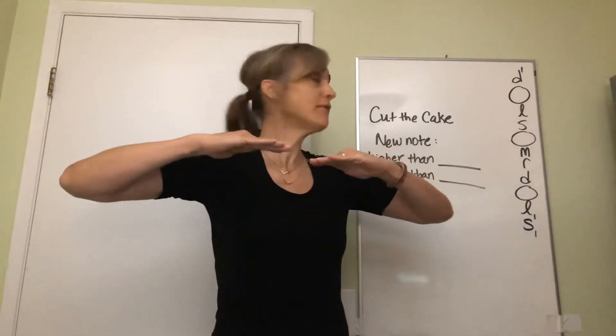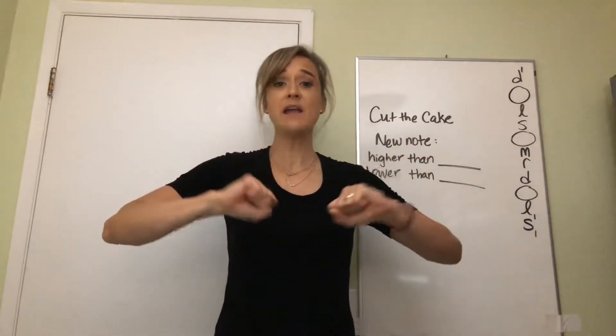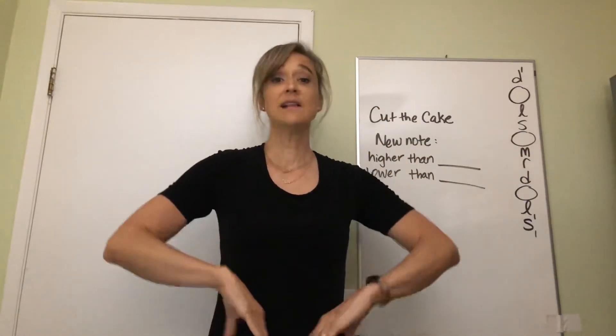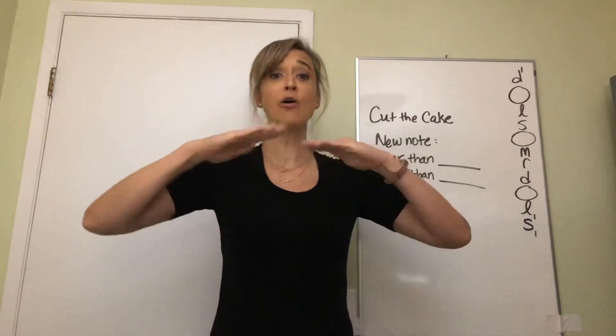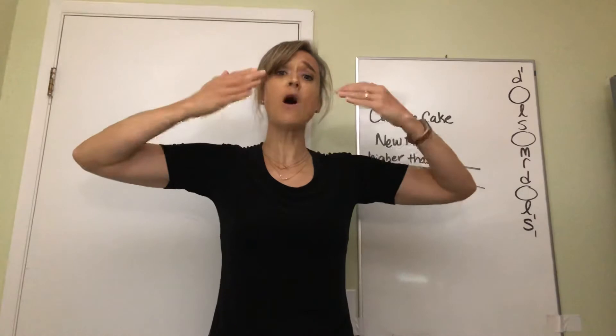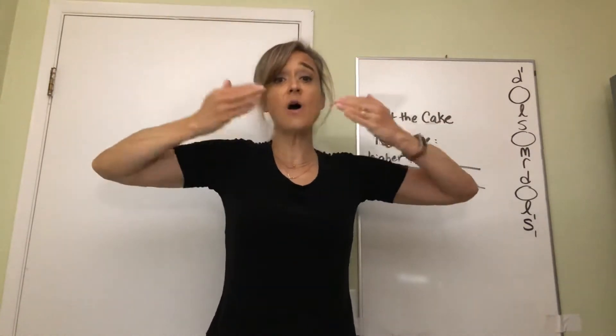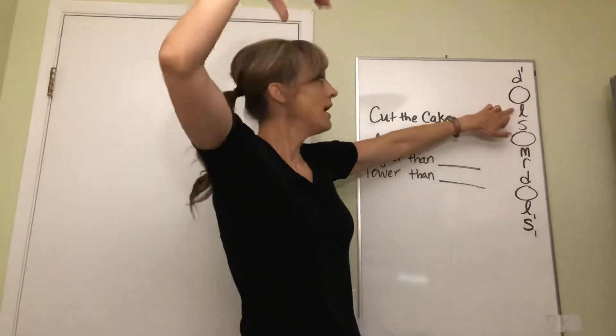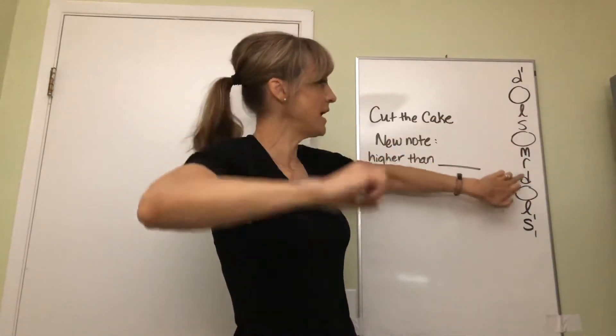Let's take it from here. I will go first: mi re do la la so do mi. Mi so la so do la so mi. All right, let's do it with the ladder here: la so mi do.